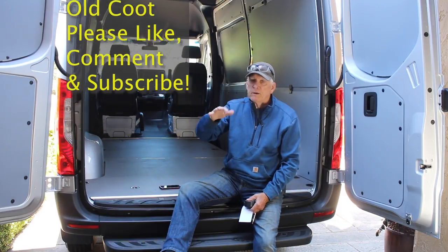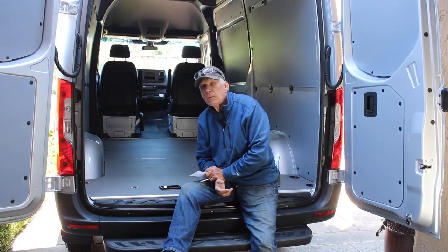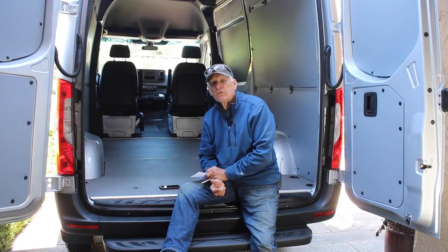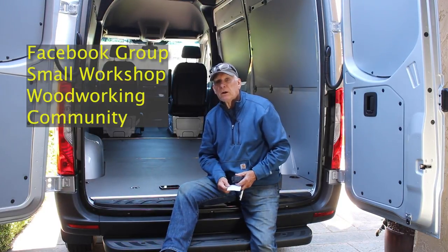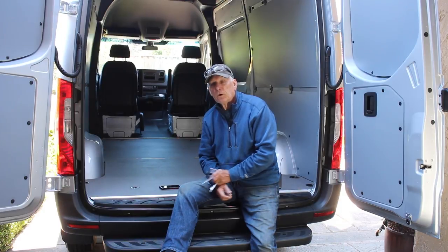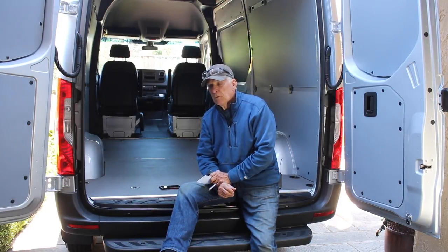I'll have a playlist for the van conversion and probably one for travel logs as well. One thing I plan to do while traveling is visit the workshops of friends I've made through YouTube, Facebook groups, Makers Mob, and the Small Workshop Woodworking Community, which I started in August 2019 and now has a hundred thousand members. I've met a lot of really cool, generous people, and I'm going to go out, meet those people, and shoot videos of their workshops for my regular small workshop guy channel.